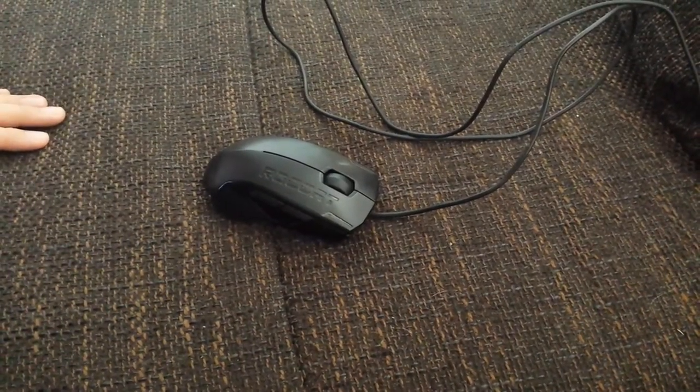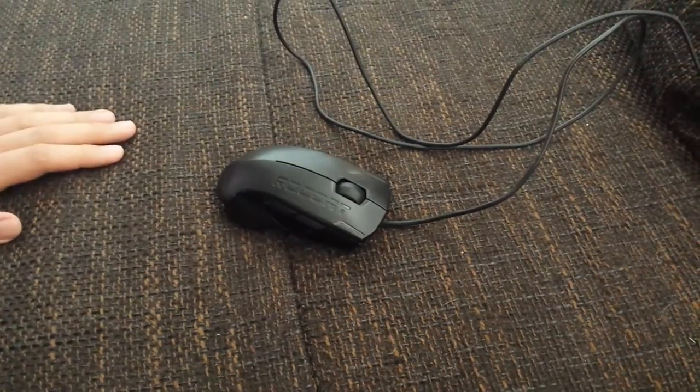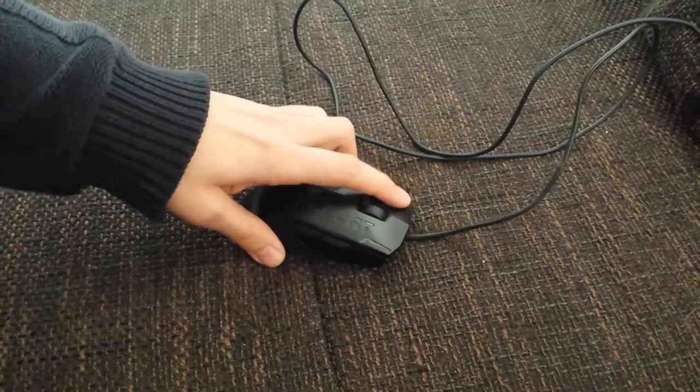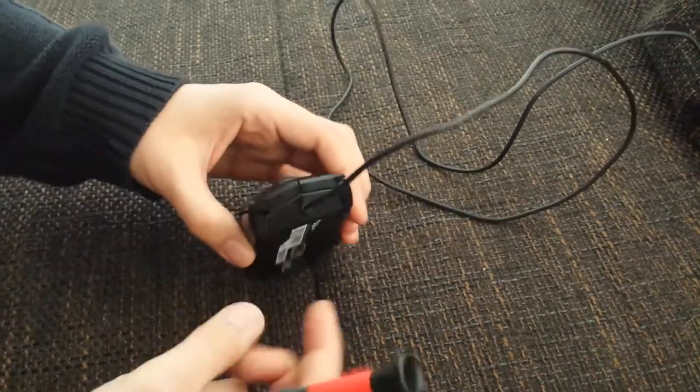Hi there. This is how to fix the mouse button problem with the rock hard cover. If it falls to the ground, it's possible that you're not able to click anymore. So, what do you do?